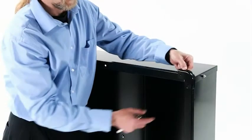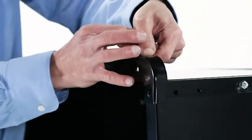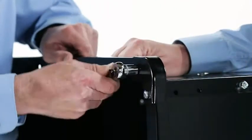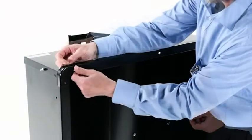Now align a front corner cap (Part 2) with the front of the cart. Then insert two quarter inch by five-eighths inch hex bolts (Part A) and secure with two quarter inch nylock nuts (Part D). Repeat on the other side.